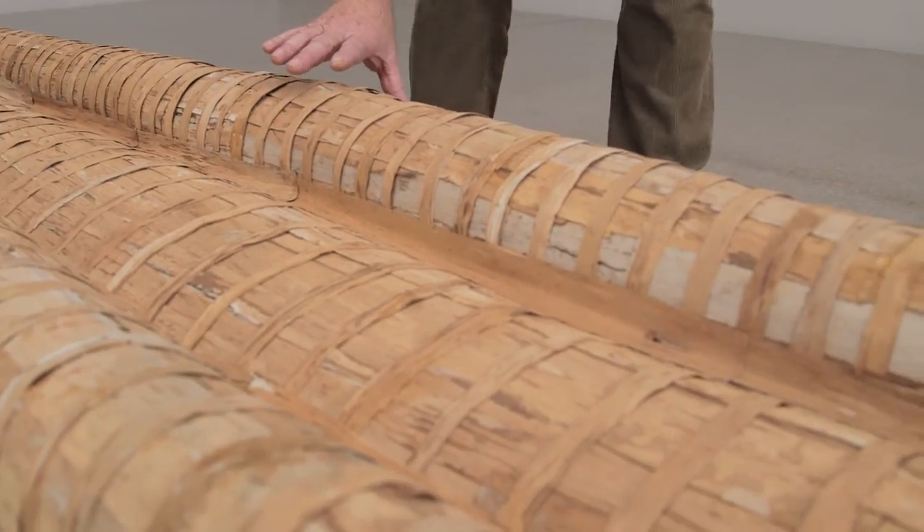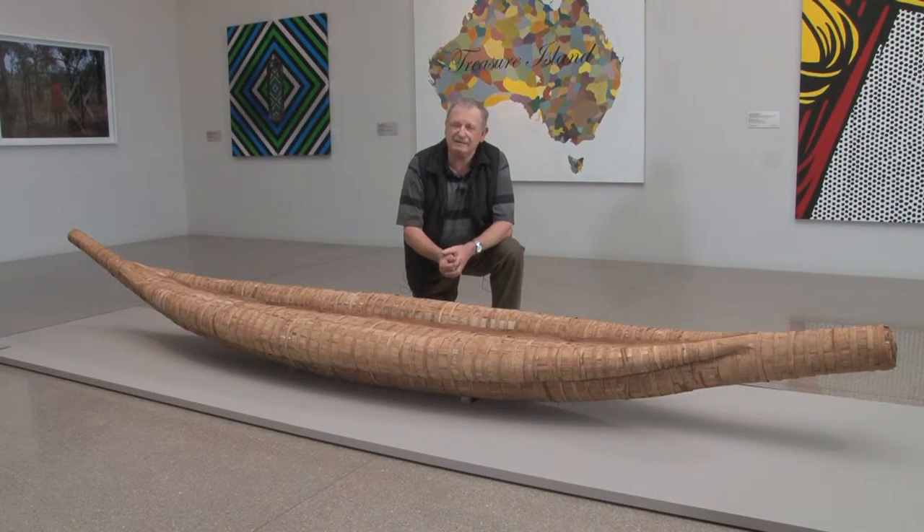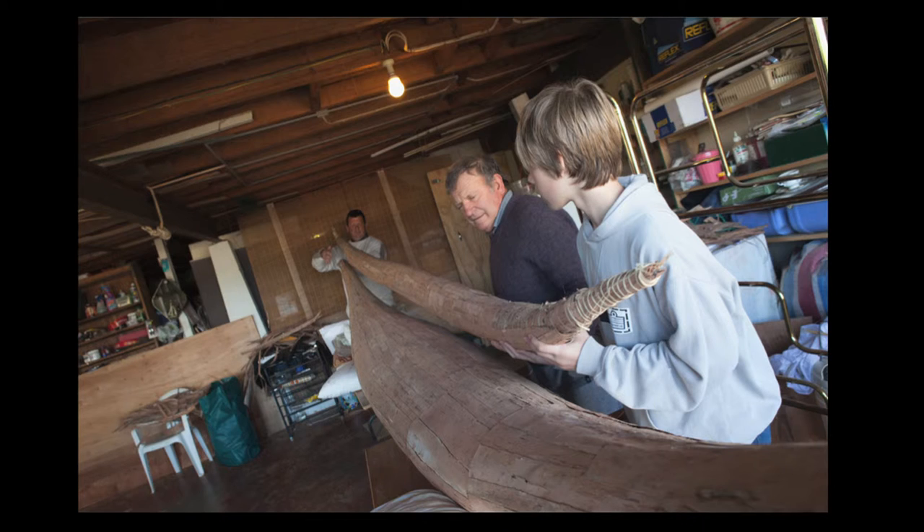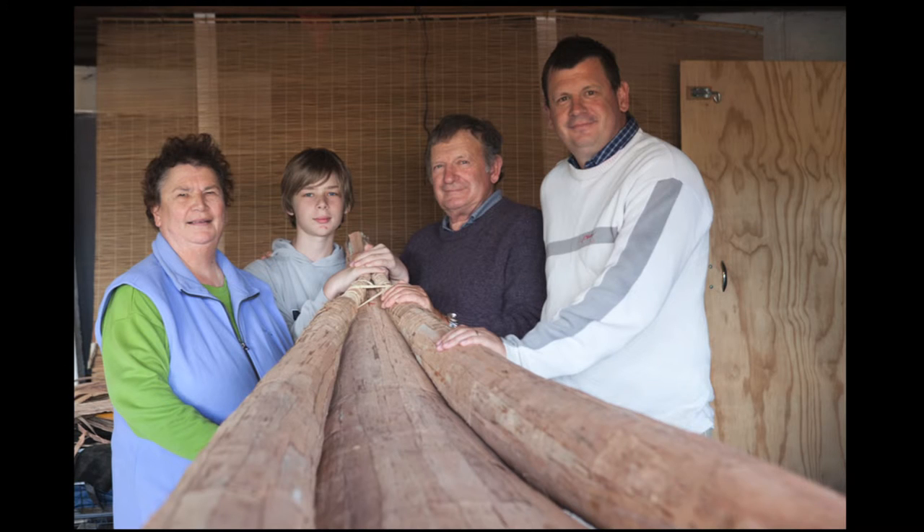I'm very proud of it and it's very unique. My son and grandson can carry it on. The latest one that I made, they virtually helped me do three quarters of it. I just told them what to do and they picked it up quite well, so hopefully they'll carry on the tradition.